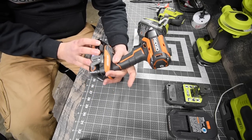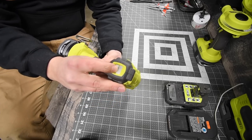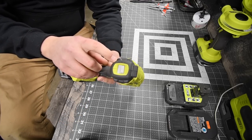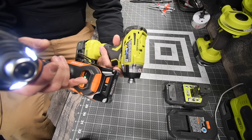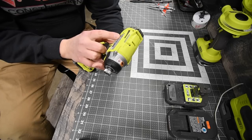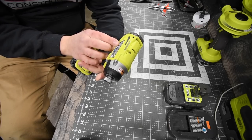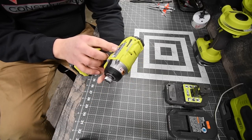The Ryobi is model number P238, 18-volt system, with three speed settings by physical switch — not electronic like the Rigid. I actually prefer the switch because it's easy to use, especially with gloves on where it's hard to hit buttons on the electronic one. Speed three goes to zero to 3,200 RPMs and zero to 4,000 impacts per minute, which is 100 impacts more than the Rigid.